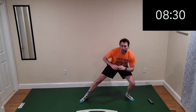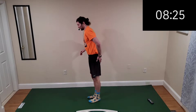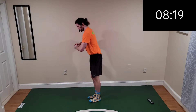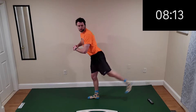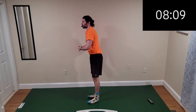Time to switch — left leg kickback, feeling that left glute. The booty, bootylicious here! Ten more seconds and we're going to switch it on up.